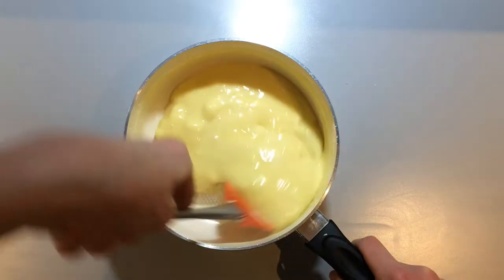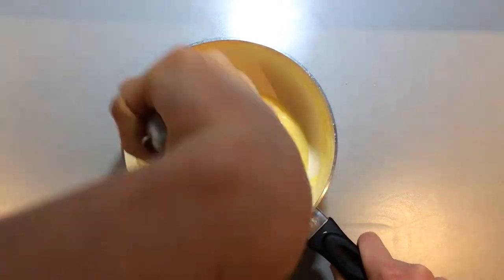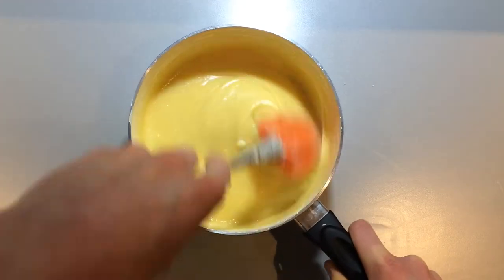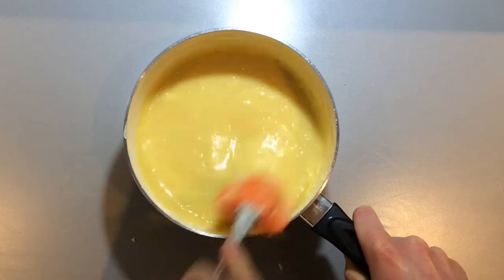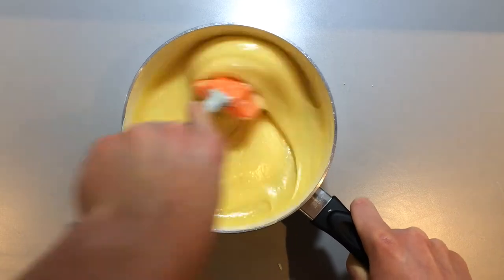Once the cream has just begun to boil, take it off the heat and throw in the white chocolate. Stir it constantly until all the white chocolate has melted and you have a smooth shiny ganache. If the chocolate doesn't all melt, put the pan back onto a very low heat and stir until it has all melted and is lovely smooth and shiny.